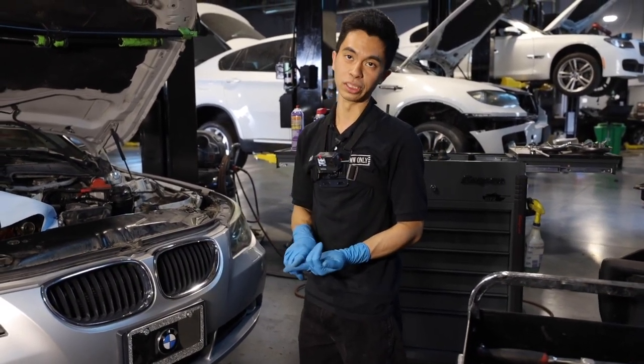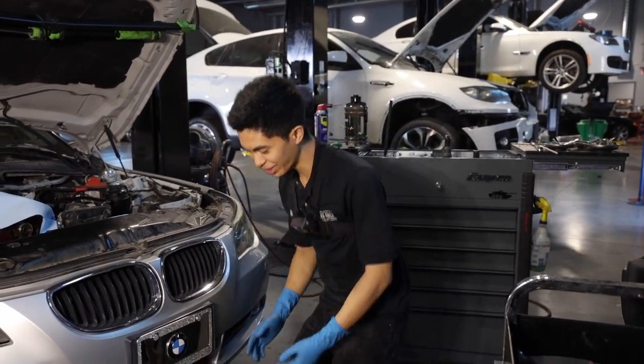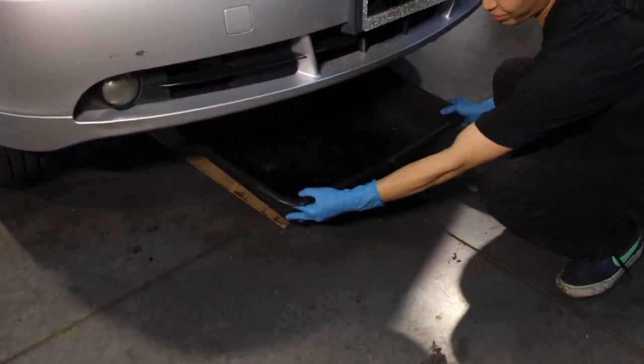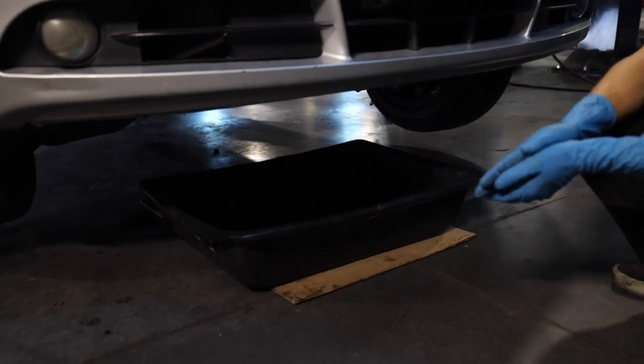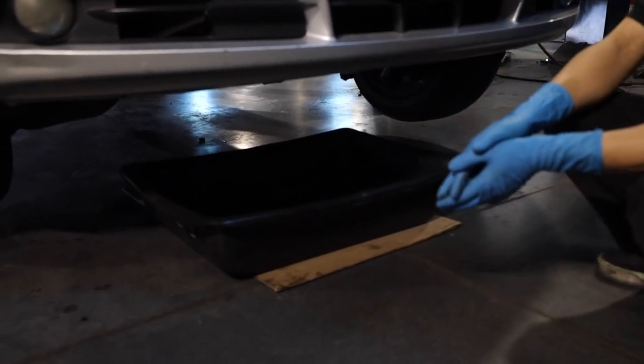You're going to be losing oil and coolant. So if you want to do it in a garage, just be a responsible mechanic — put a drain pan underneath the car.